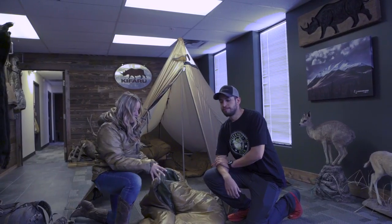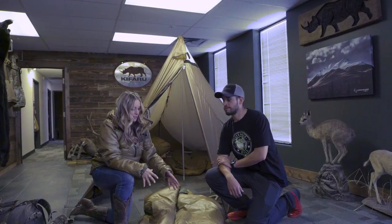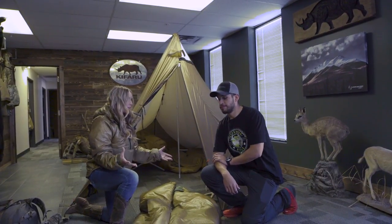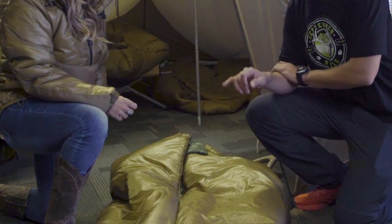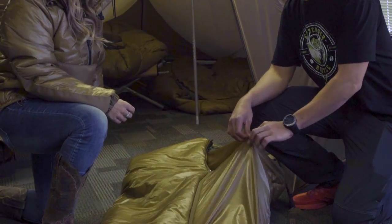One of the other benefits of this bag is it has a durable water repellent outside. So if your tent gets a little bit of condensation on the inside and it touches the fabric, it's going to repel that. With a down bag, that can be a trip-ruining experience if you get it wet at all — it absolutely fails, and this won't. Like the jacket, we use our proprietary Rhino Skin fabric, which does have a DWR finish and is extremely durable.